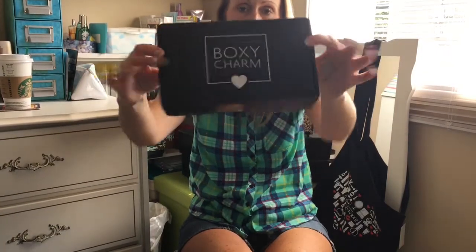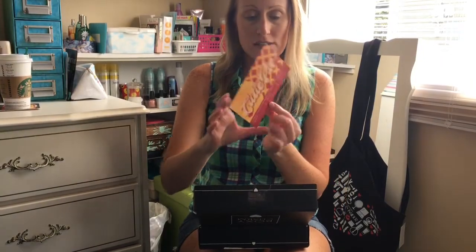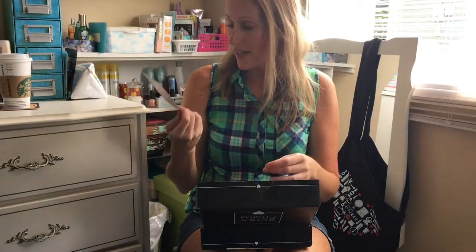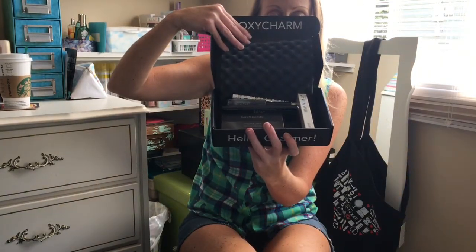But today I'm doing Boxycharm. Just checked the mail and it's there, so I haven't even looked yet. Let's dig on in. So this month of July is Cutie Pie, which is very nice — the cherries and the pie. I'll leave this handy here.